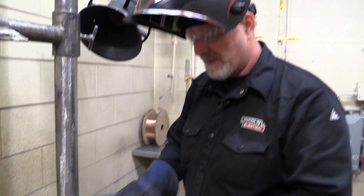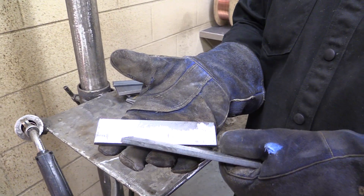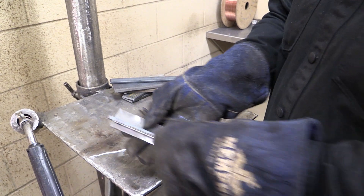But for right now you're just getting started, so here's what we're going to start with. I've removed the mill scale — for practice purposes it's not a great big deal, but again it's a good habit to get into. The cleaner the metal, the better the weld.